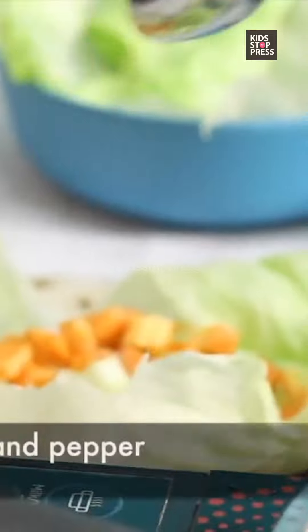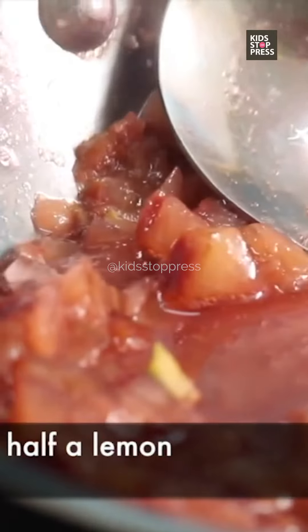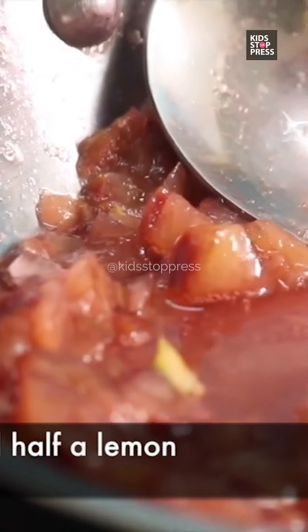My sauce is almost done. I'm just going to add a little salt and pepper. And the last addition to this beautiful plum sauce is my lemon.